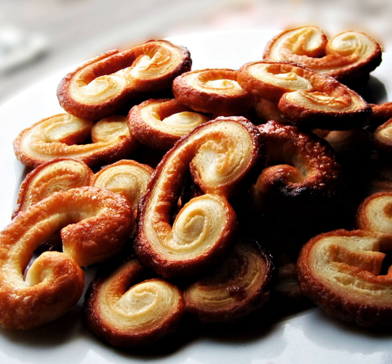A palmier, pig's ear, or elephant ear is a French pastry in a palm leaf shape or a butterfly shape, sometimes called palm leaves, coeur de France, French hearts, shoe soles, or glasses.